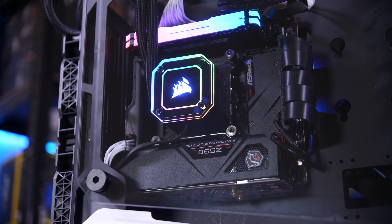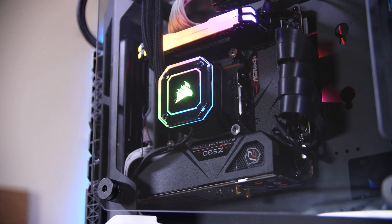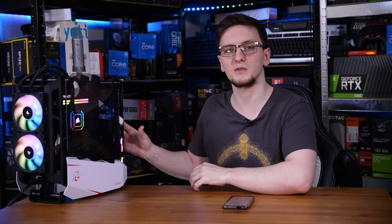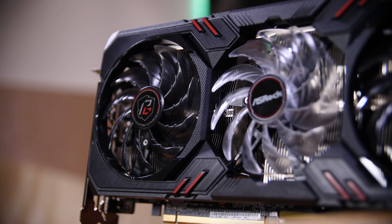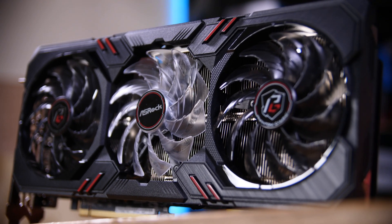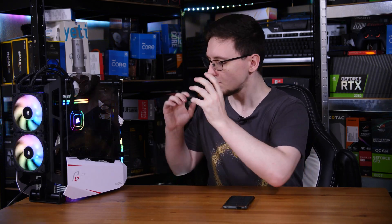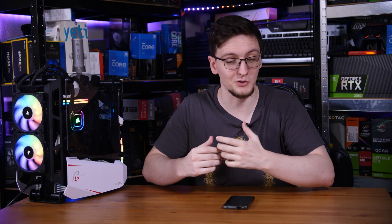Now that the system is built, it's time to test it out. If you're building this system in this specific case, you should know that the included PCIe riser cable doesn't seem to fully support PCIe Gen 4, which means on first boot you might have difficulty getting a display output from the graphics card. What you'll need to do is either use a PCIe Gen 3 graphics card to boot, or disconnect the riser cable and use integrated graphics to boot into the BIOS, update it, and select the PCIe link speed to Gen 3. Once you do that, plug the riser cable back in and you're all set.